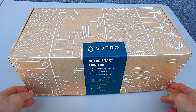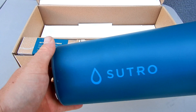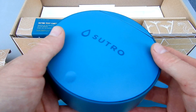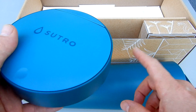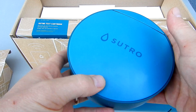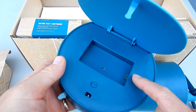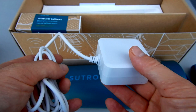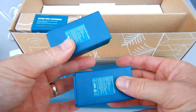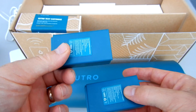Let me show you what comes included with the Sutro. In the box is the Sutro smart monitor and this hub. The hub will receive the signal from the monitor and then send the results to the app on your phone. The hub also acts as a battery charger, so when it's plugged in it will be charging the secondary battery. Also included is the plug for the hub and two batteries — one battery will be in the monitor and the second battery will be charging in the hub.